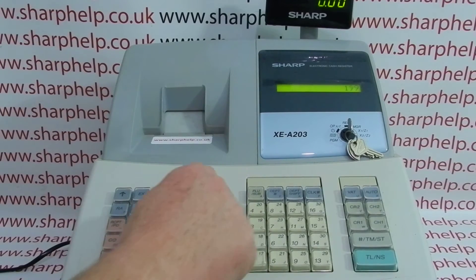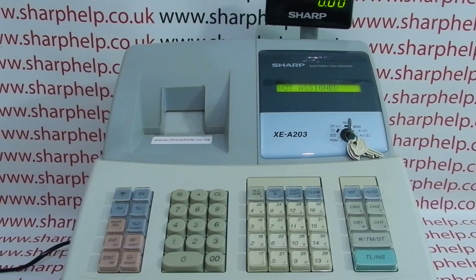I'll just show you how I got it. I pressed 199, then inter-department — and it shows 'Not Assigned.' The till won't work unless an operator is logged on.